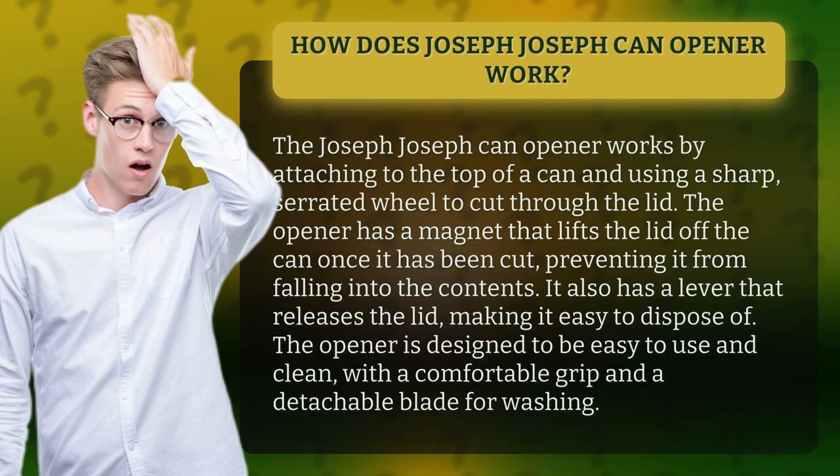It also has a lever that releases the lid, making it easy to dispose of. The opener is designed to be easy to use and clean, with a comfortable grip and a detachable blade for washing.